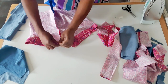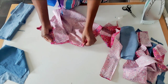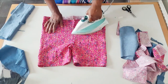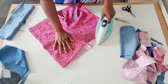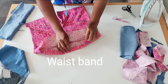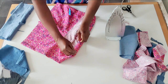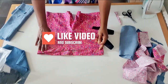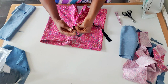After I finish sewing the band, I will sew the inner tie here. I will cut it and sew it in here.